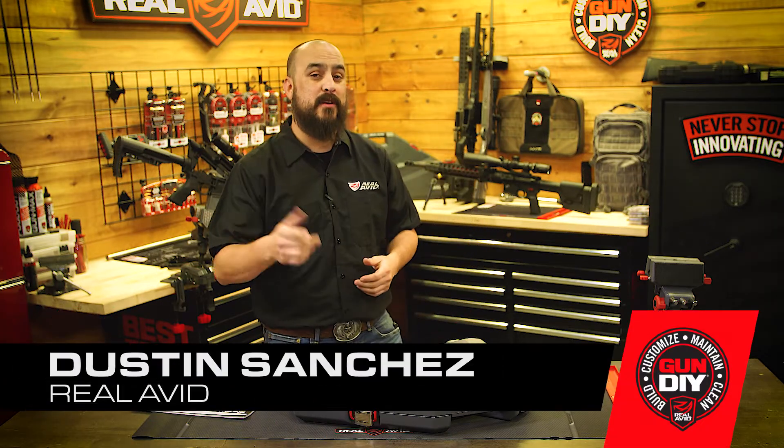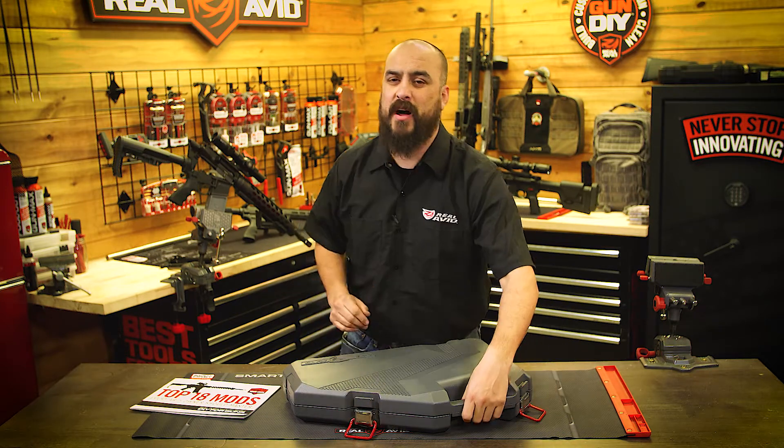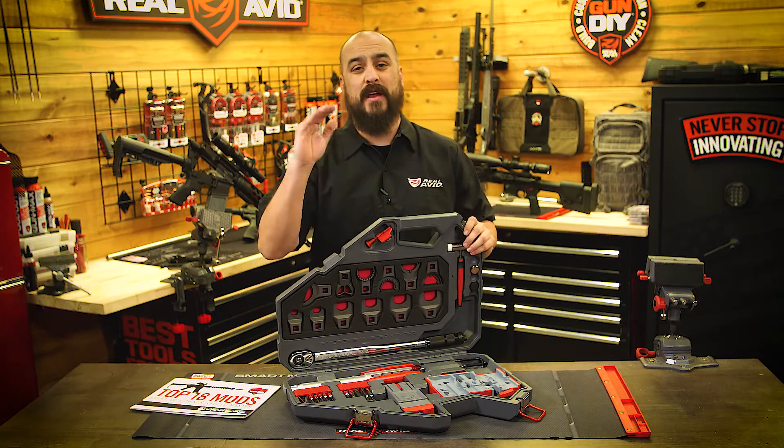Hey guys, I'm Dust from RealAvid, and today I'm going to talk to you about our Armors Master Kit Pro. Now, if you like to build or modify AR-15s, this is going to be the most capable set of master-grade AR-15 tools ever assembled.